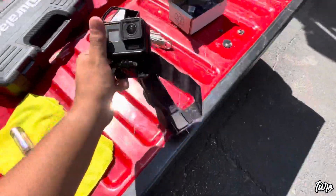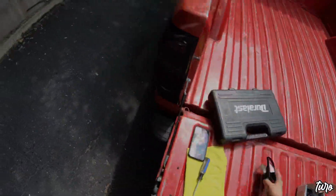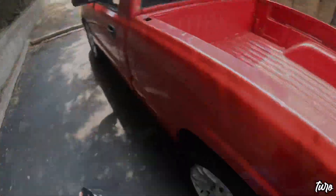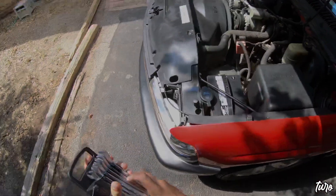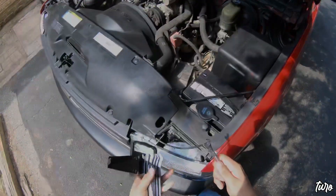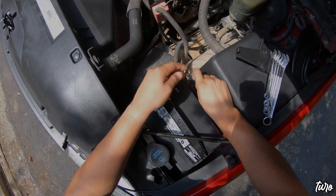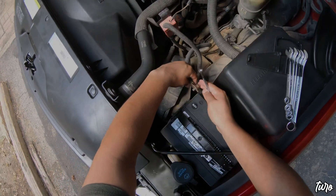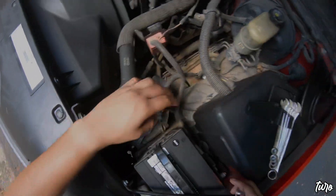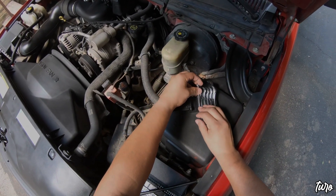Let me go ahead and strap on the GoPro and then we'll go from there. We need to disconnect this negative terminal. I really hope this GoPro footage comes out well — I don't have a tripod set up or anything, so I hope this stuff comes out well.